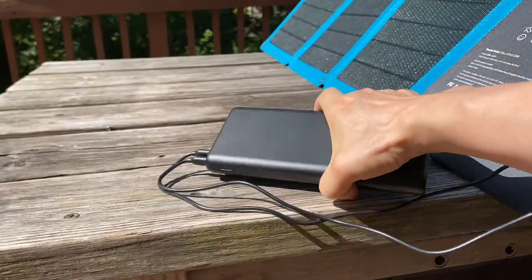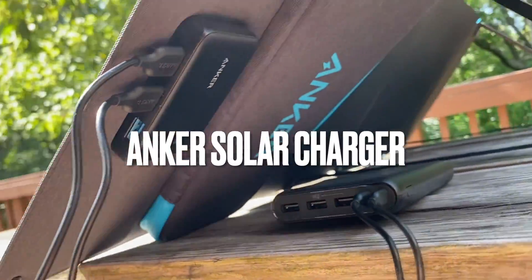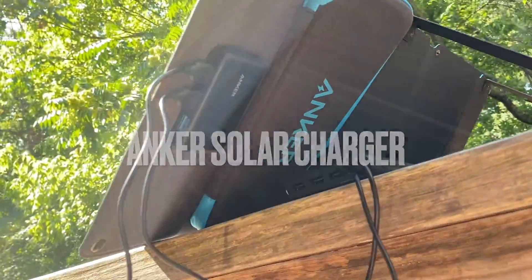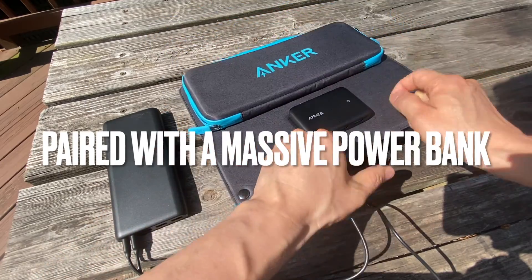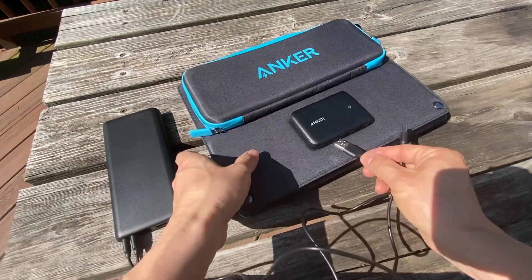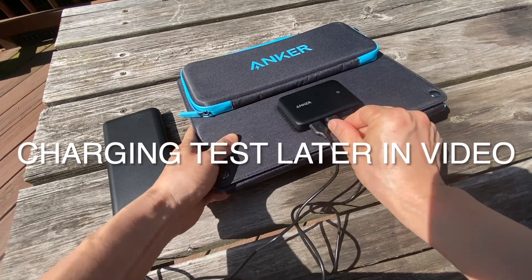Portable solar panel and power bank review. Both products are provided by Anker. Each device has three USB Type-A outputs. The power bank supports dual micro USB inputs, which is really special.